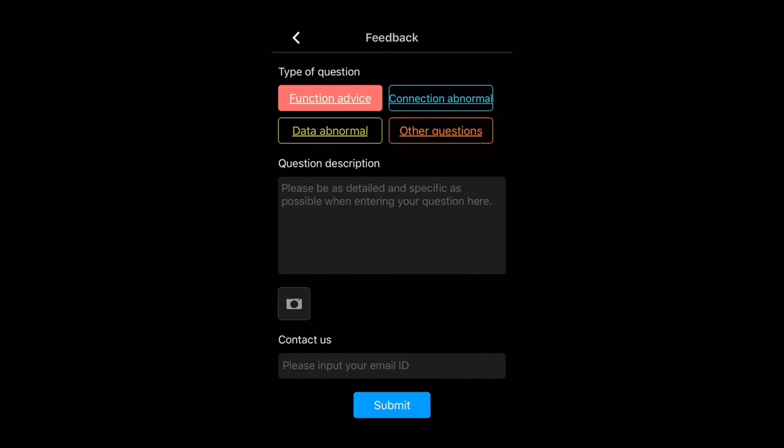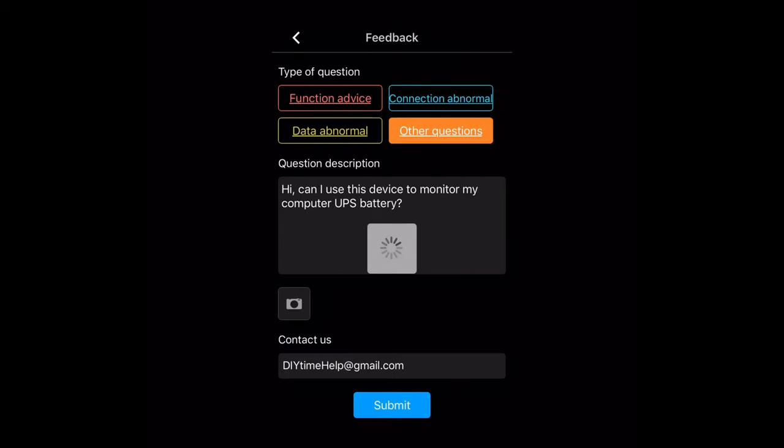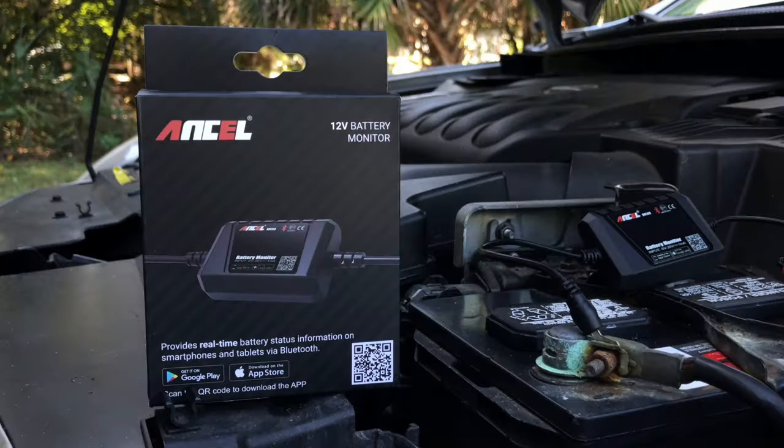The last item on the list is the feedback option, where you can ask questions about any issues you run into while using the app. I actually tried it — I submitted a random question and within a few days I got a reply in my inbox. So there's definitely somebody alive on the other end checking this feedback and answering questions, which was honestly kind of surprising.